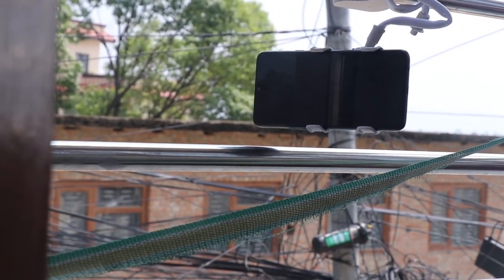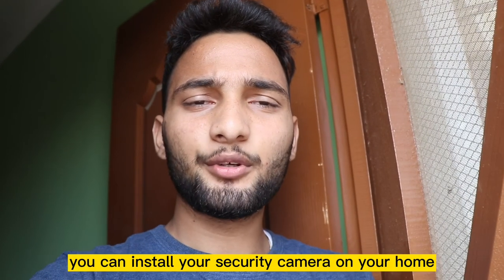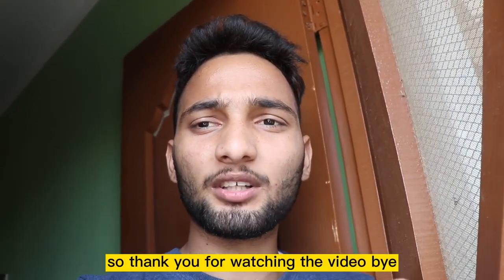Let me turn on the siren — you can see and hear how loudly it plays. By this way it works perfectly as a security camera. You can install your own security camera on your home. Thank you for watching the video, bye!